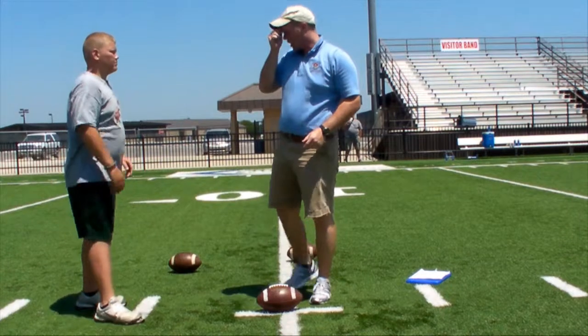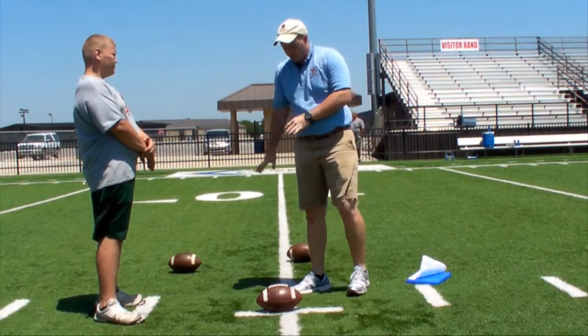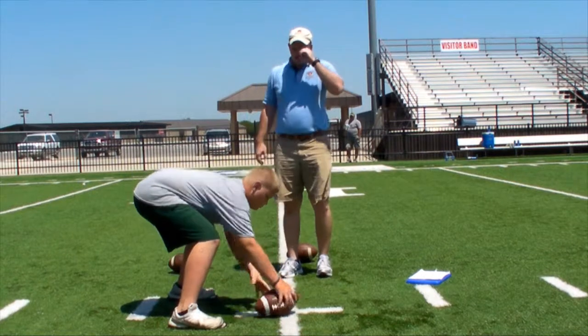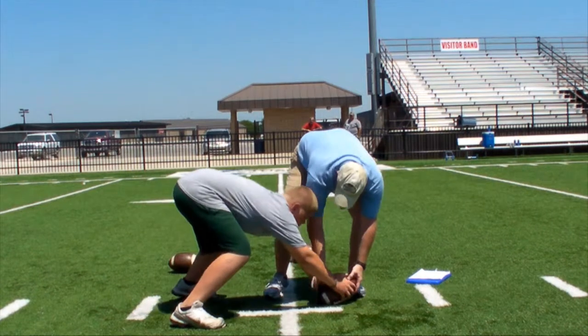So what we're going to do, we're going to take you and three-step you real quick, get your setup into a good spot. I'm going to take you and pull you all the way out here.